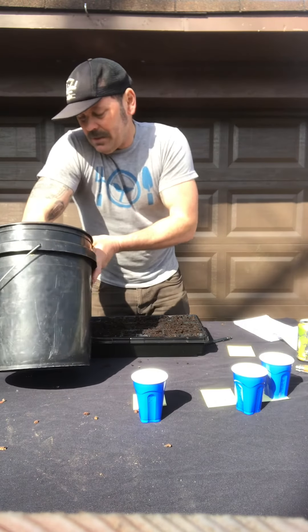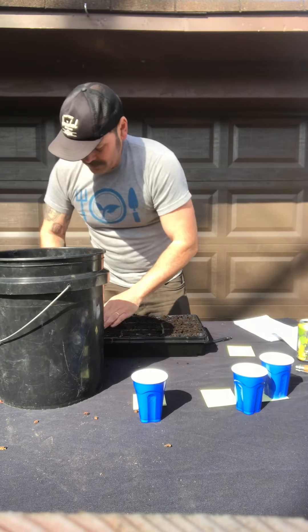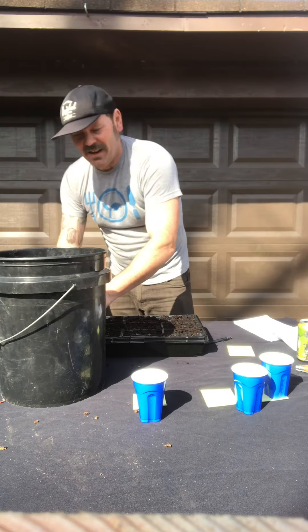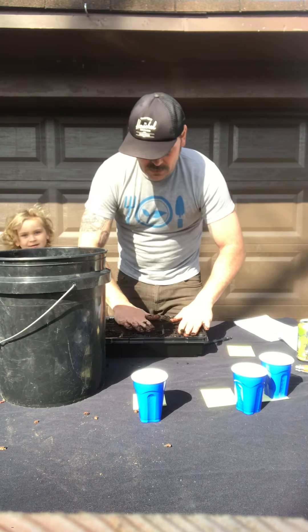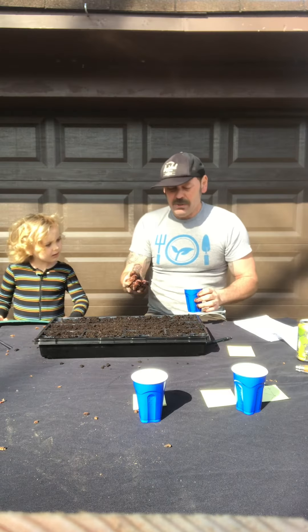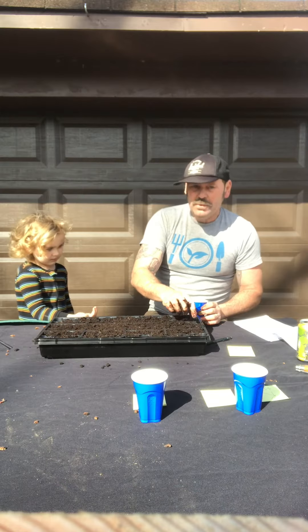We've almost got all the seed starting mix in here. And then I'm going to bring in my super cool assistant Dylan to help me. Dylan, you want to come help? Want to do some seeds with me? So we have seed starting mix in here and we're going to do kale and collards and mustard greens. These seeds are really tiny, so we're going to take a couple and put two in each of these little spots here. You see this, Dylan?